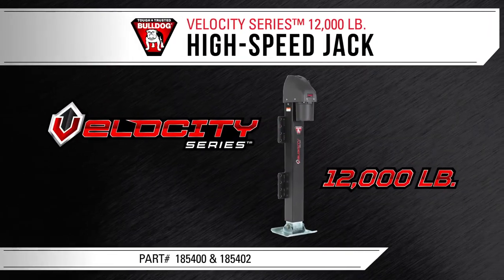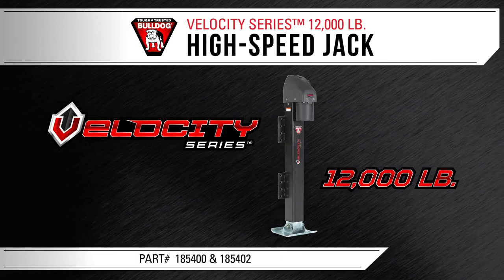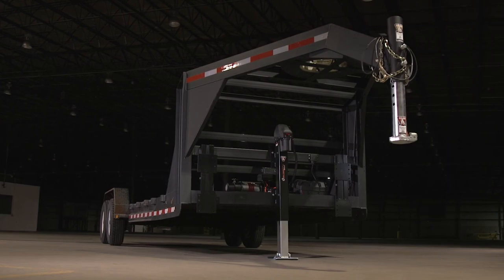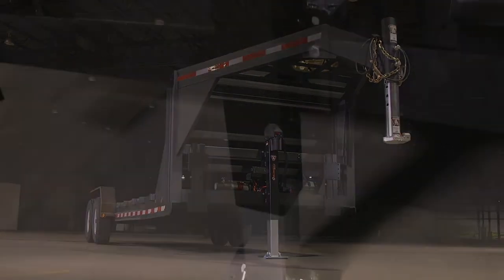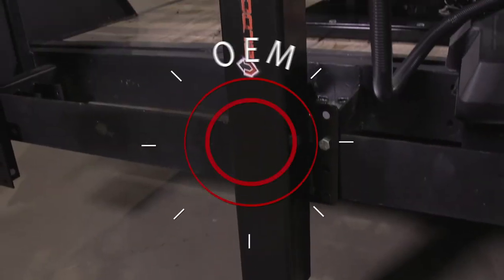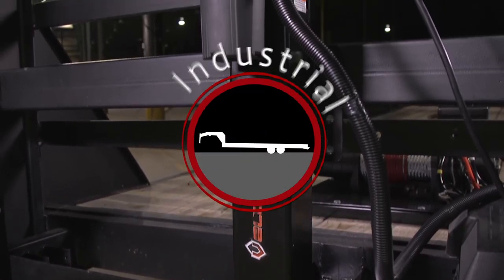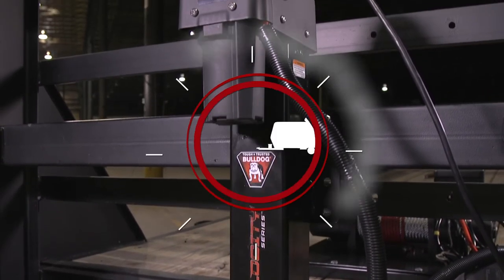The Bulldog Velocity Series Jack is loaded with exclusive features and huge performance advantages you just don't get from competitors' hydraulic jacks. The Velocity Series is designed for the OEM and aftermarket, industrial, horse and livestock, and RV applications.